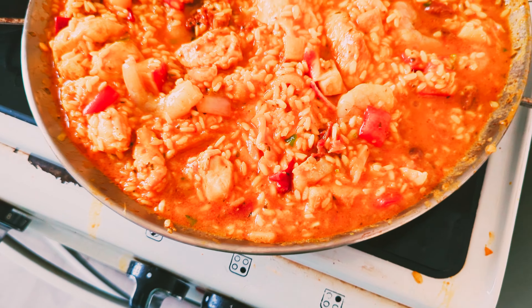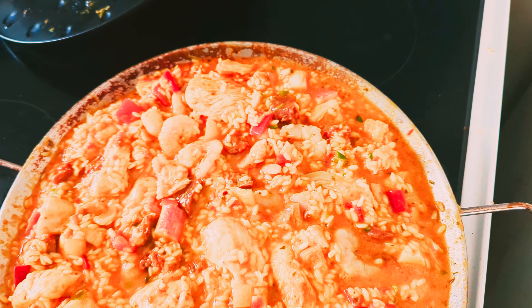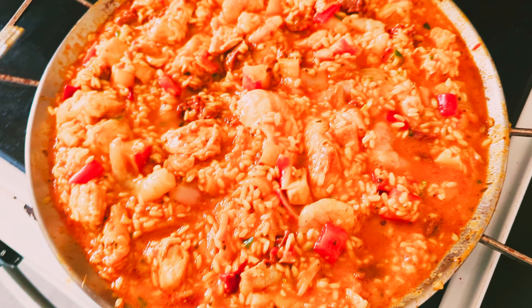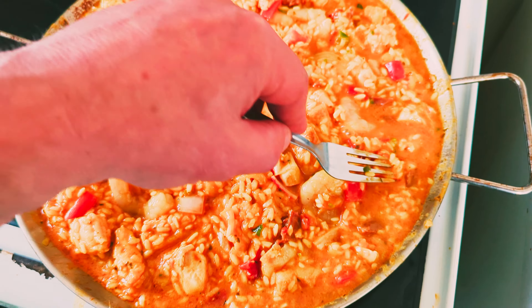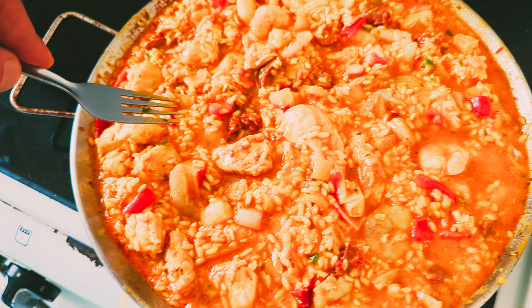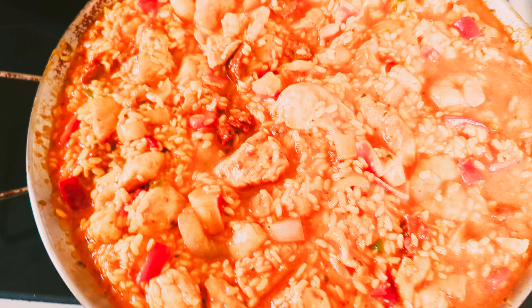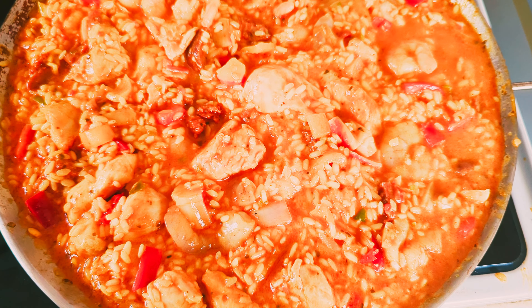I could have a little taste — let me get out a cooked prawn, a bit of chorizo, a bit of chicken. Actually, I'm going to leave that to cook a bit more before I taste anything — I want to make sure everything is cooked through properly.